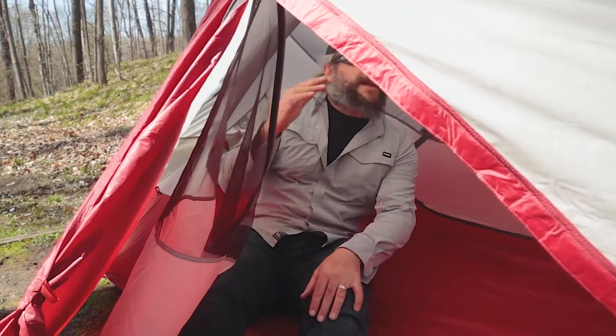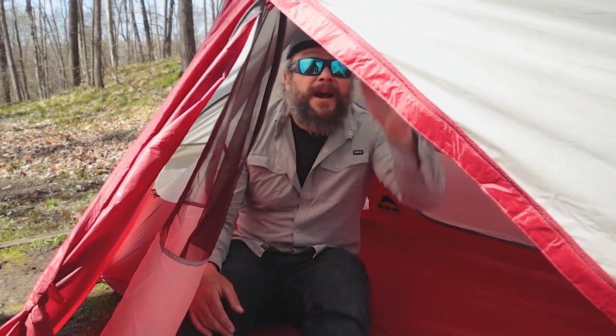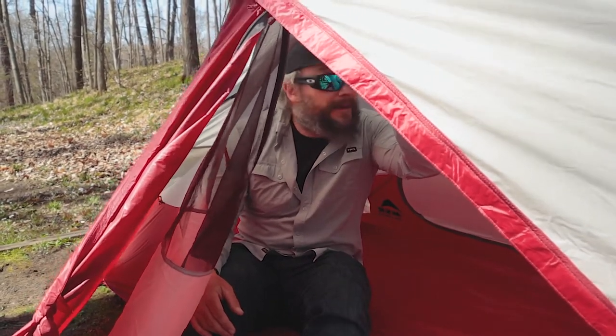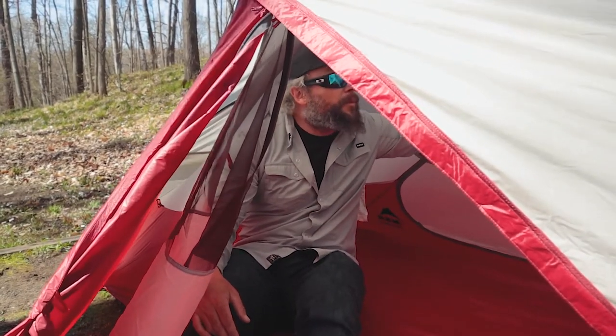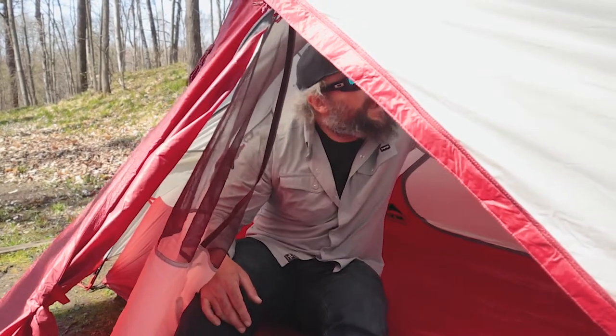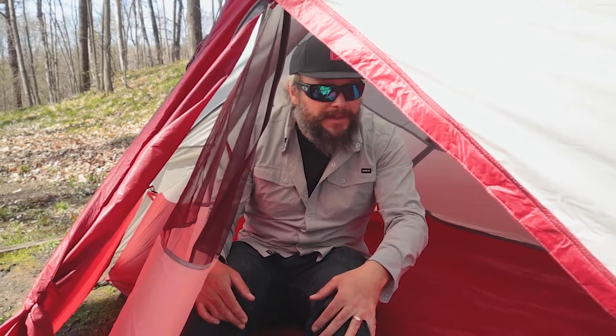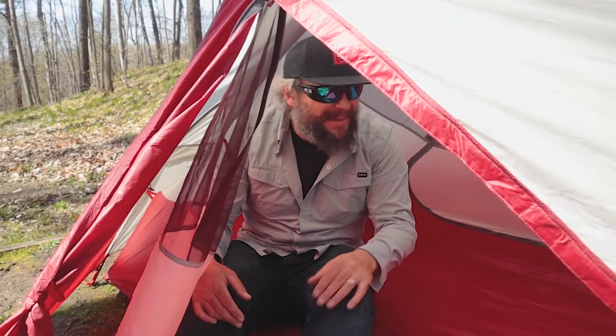The screen layout is great — if it's a clear night and you don't want to use the fly, you can take it off and have a nice view of the stars. Up top there are a couple of gear pockets, one on each side — you could tuck a headlamp in to create an overhead lamp. There are also attachment points in each corner so you can add a gear loft to hang up gear.